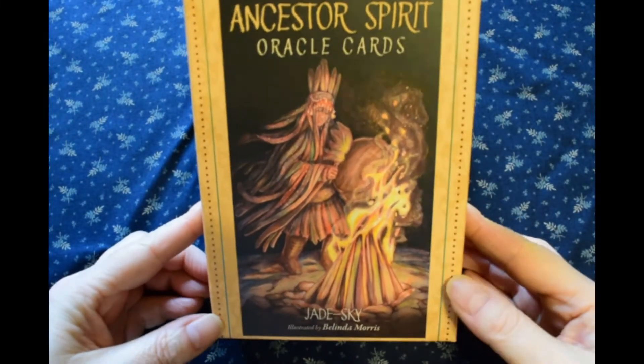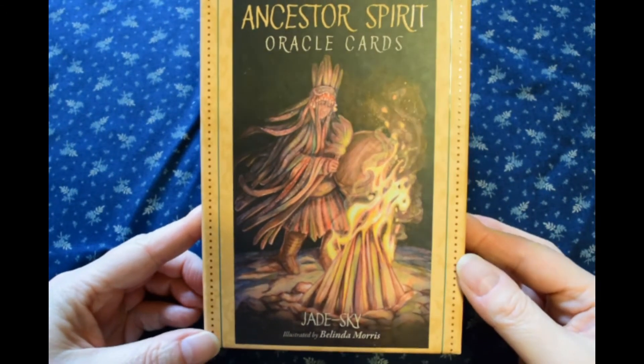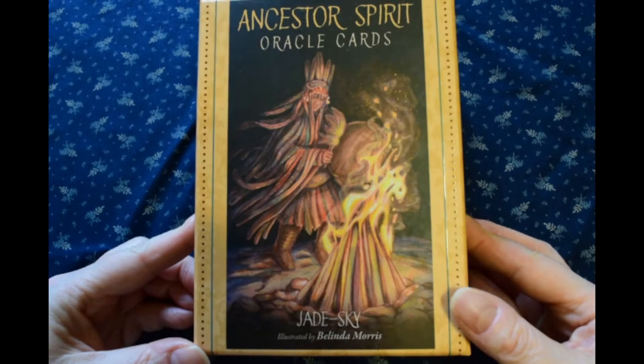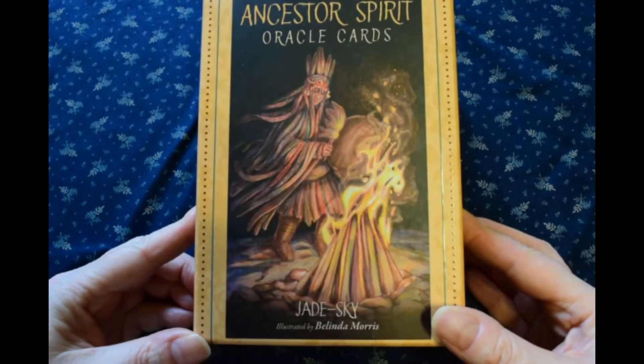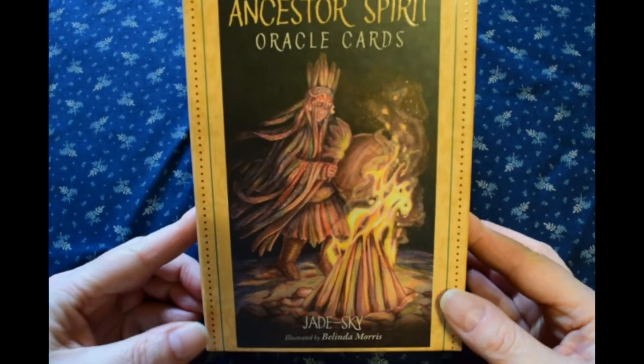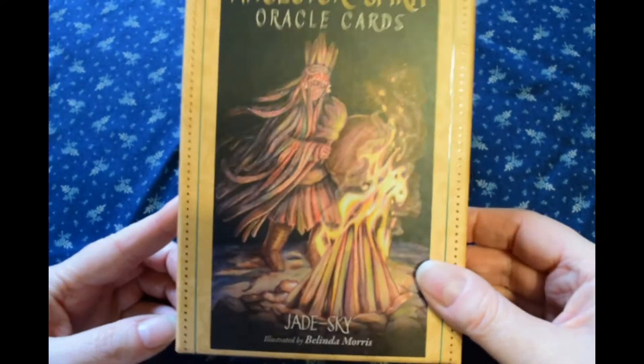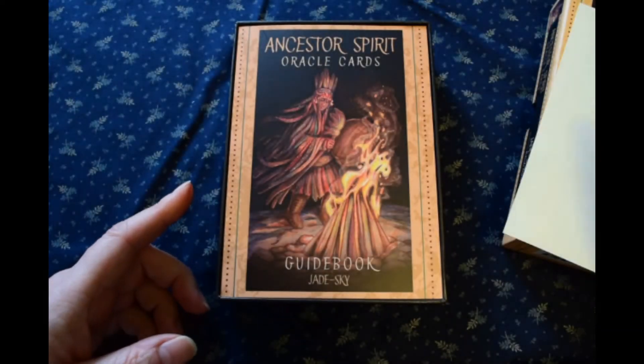These draw on a really diverse range of cultures and time periods, so I was really excited when these finally came out. Looking through them...